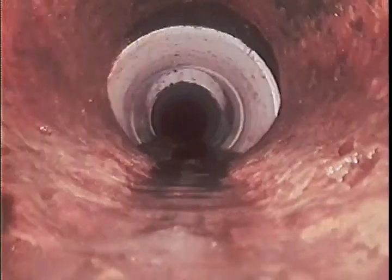We're sitting here at about 18 feet, which is the end of the cast iron. The cast iron was pretty badly scaled. We went ahead and sent our carbide four inch and were able to descale this line. It is not absolutely perfect, but it is much, much, much better than it was before.